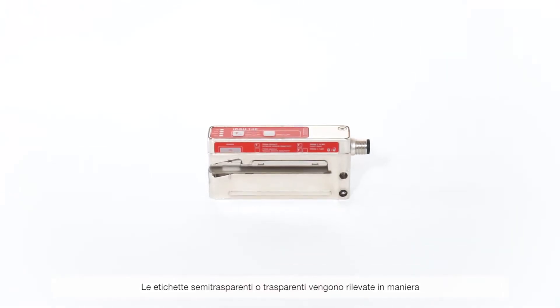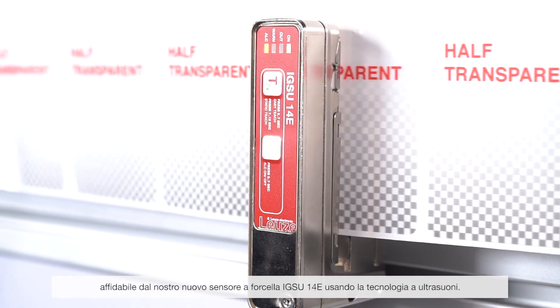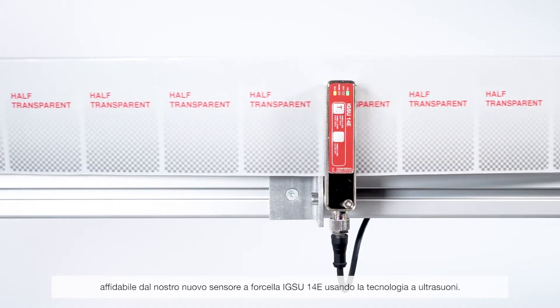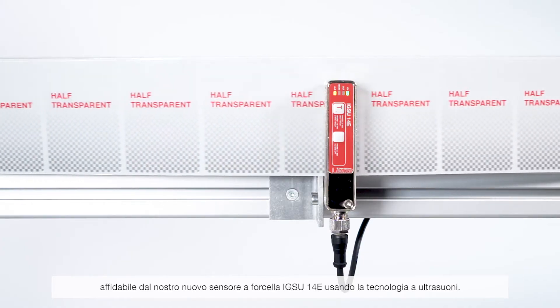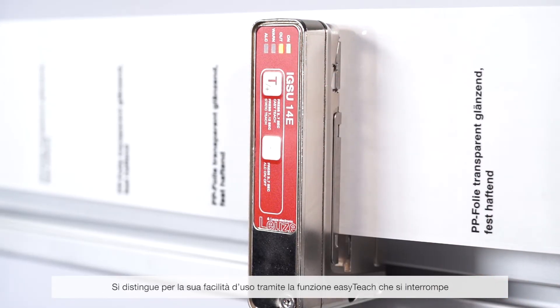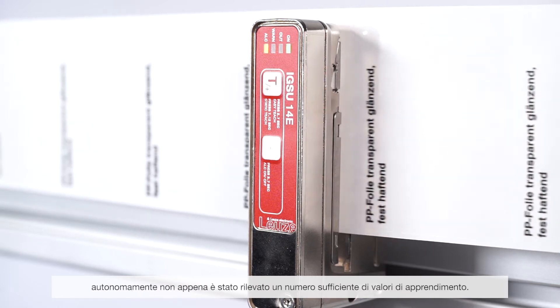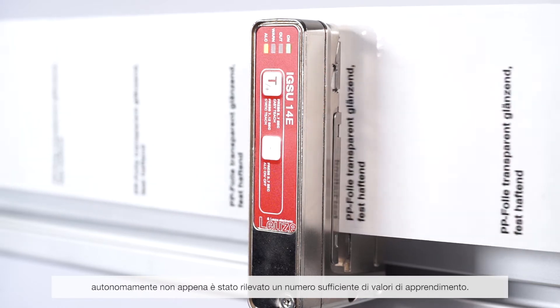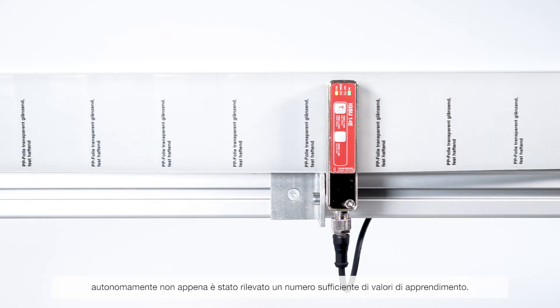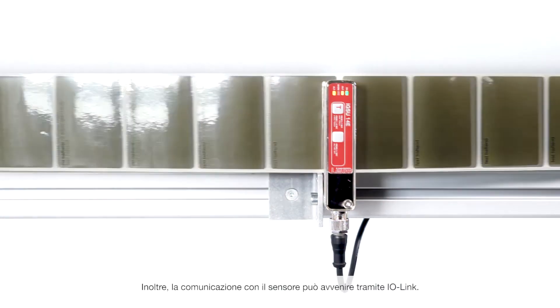Our new IGSU-14E fork sensor with ultrasonic technology reliably detects transparent or semi-transparent labels. It impresses with its single operation using the EasyTeach function, which finishes automatically once sufficient teach values have been determined. Communication with the sensor can also take place via IO-Link.